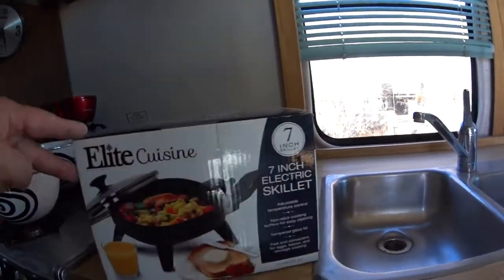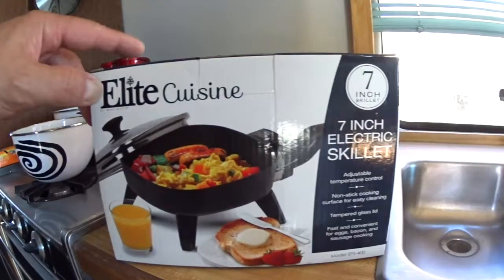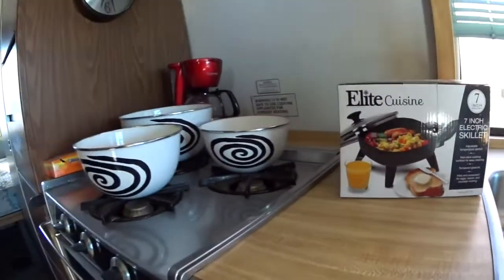I bought one of these little things, a 7-inch skillet, which I think is going to work perfect for a little motorhome like this.